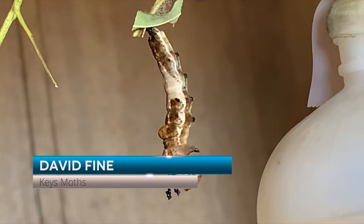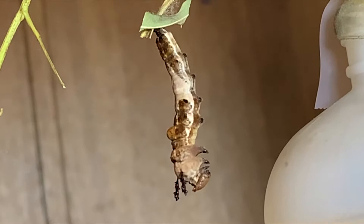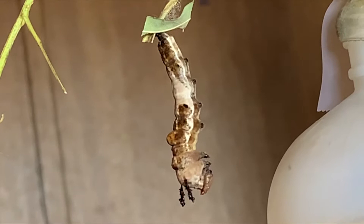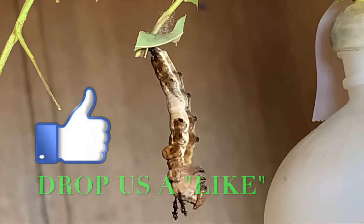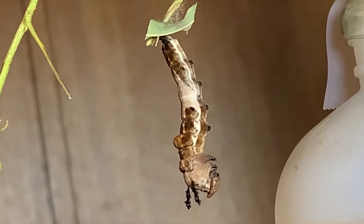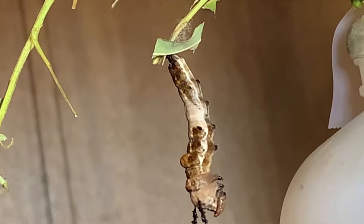Hey guys, David Fine here from Keys Mods and we're witnessing the miracle of metamorphosis right in front of us. This is a red spotted purple caterpillar and it's in the J position and it's about to pupate. I want to walk you through step by step on what takes place. We are going to try and capture the whole thing on film and do a play-by-play for you. Stay tuned if you want to see this thing make its chrysalis.